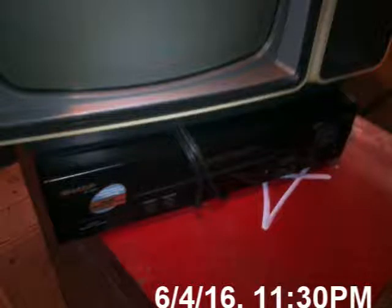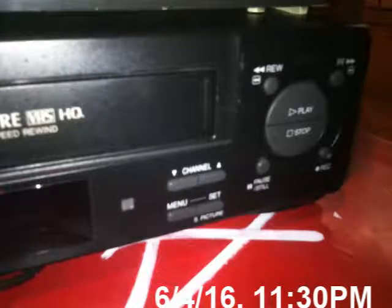I never mentioned in the video that when I was walking the TV home at night, I actually found a Sharp VCR on the street. I was not considering taking it at all, but I just never mentioned it, so I might as well include it in this video. Also, my voice sounded really weird in the other recording.